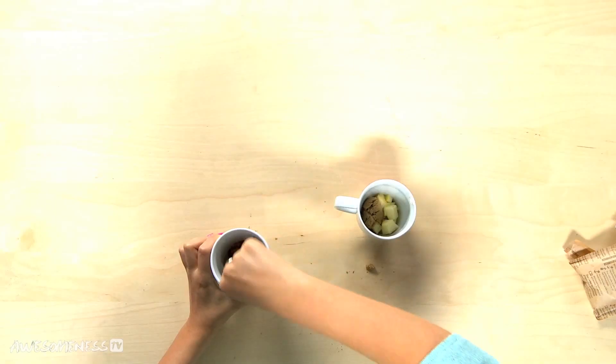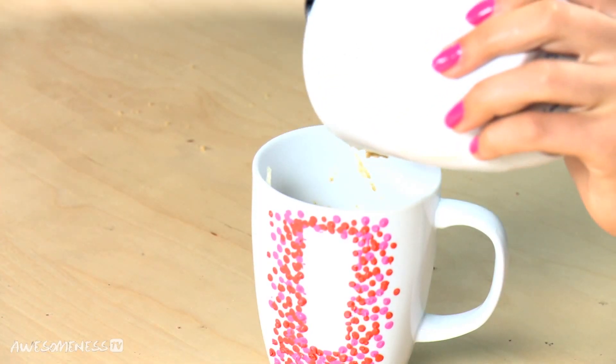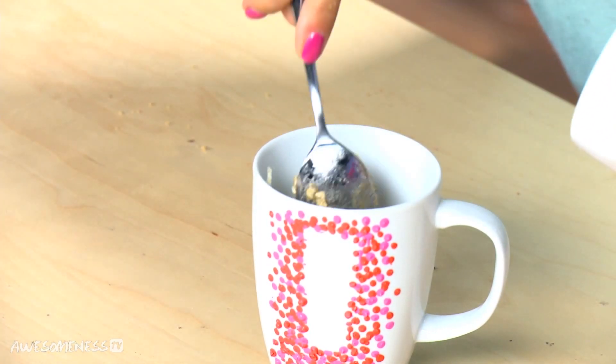Now we're going to mix both of these up. So we have our dry ingredients and our apples. Now we are going to take our dry ingredients and pour them over the top of our apples — just pour those in there. We're going to put this in the microwave for about a minute and a half to two minutes. Just kind of watch it and we will be right back.